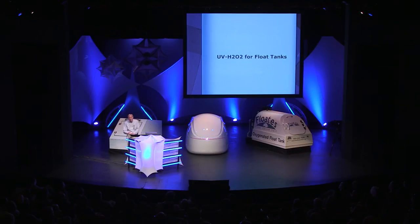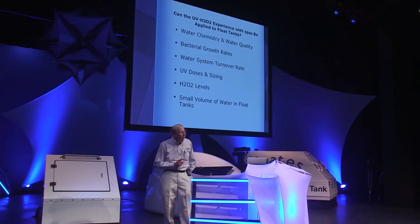Last but certainly not least, let's look at UV peroxide for float tanks. I have emphasized the importance of not simply adopting one method, concept, technology, or standard from one seemingly similar application to a new one. We need to seriously examine any differences between applications, how they might have an impact, and what can be done to deal with those differences to ensure successful float tank operations in the long run. Can what was learned in applying UV peroxide for spa and hot tub management be applied to float tanks? My hunch is yes, especially since the water temperature of float tanks is similar to the hospital therapy pools I worked with.